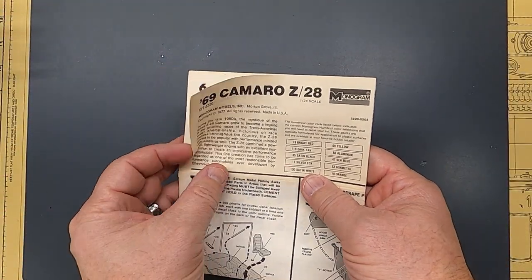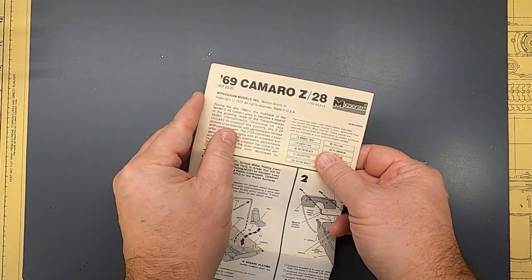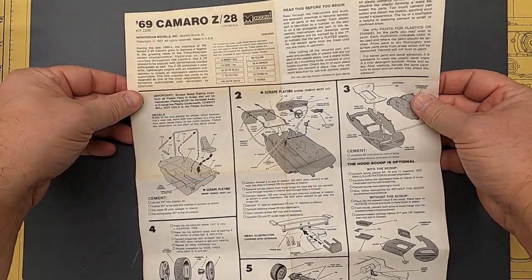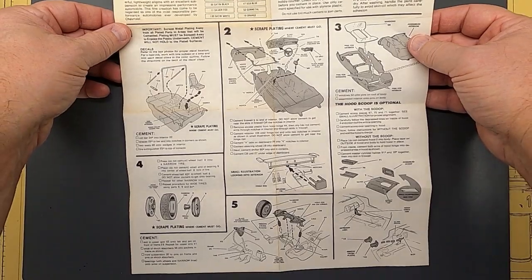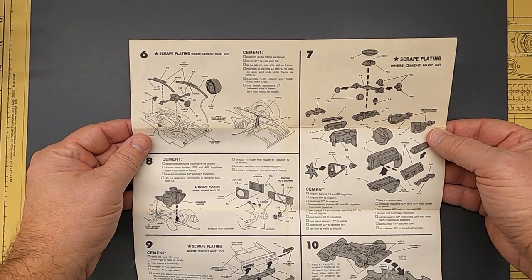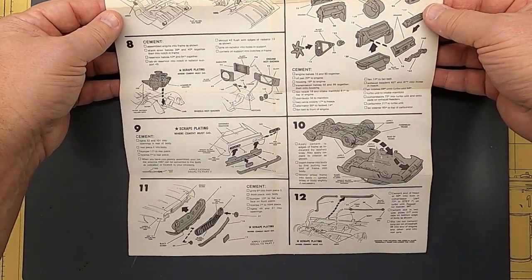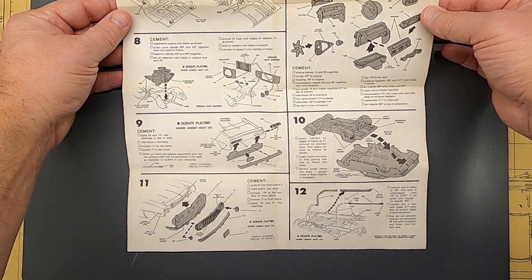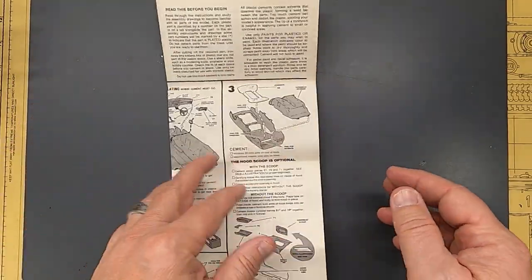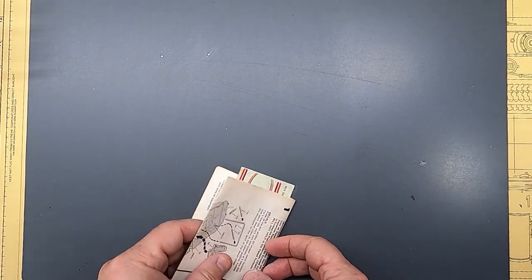Here's the instruction sheet on this — just simple instructions. I've seen this kit several times at swap meets and it's usually pretty expensive; I've always passed on it. But I got a nice buy on this one, so I was very, very happy to find it. And again, I think the reason the price was right is because it had already been opened up and parts were taken off.